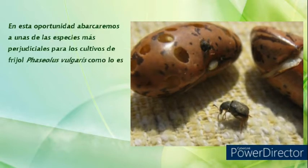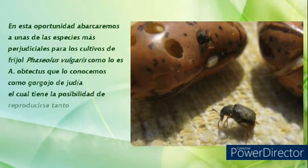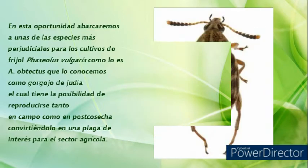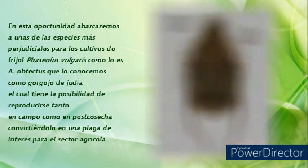En esta oportunidad abarcaremos a una de las especies más perjudiciales para los cultivos de fríjol, Phaseolus vulgaris, como lo es el Acanthoscelides obtectus, que lo conocemos como gorgojo de judía, el cual tiene la posibilidad de reproducirse tanto en campo como en poscosecha, convirtiéndolo en una plaga de interés para el sector agrícola.